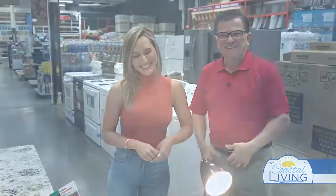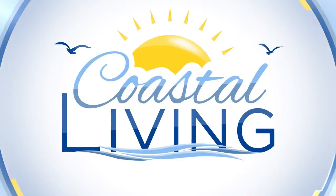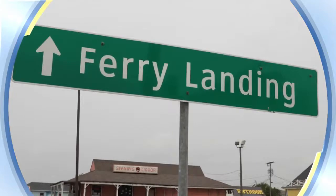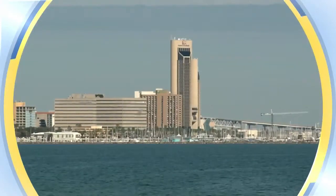See ya. You're watching Coastal Living on KZTV, the only lifestyle show made in the Coastal Bend for the Coastal Bend. Don't go anywhere — we'll be right back.